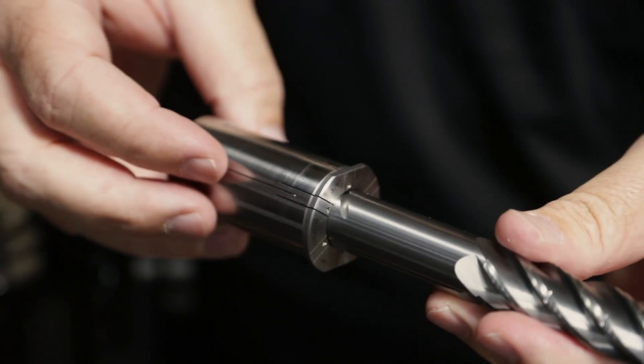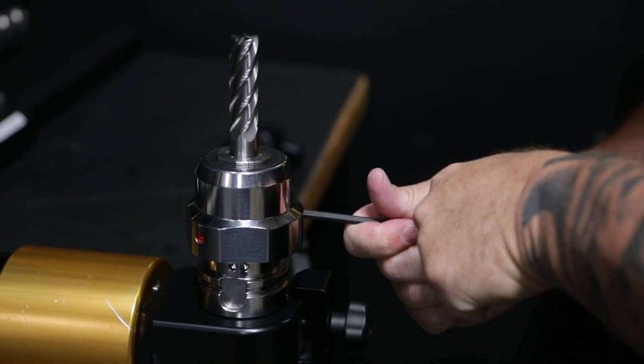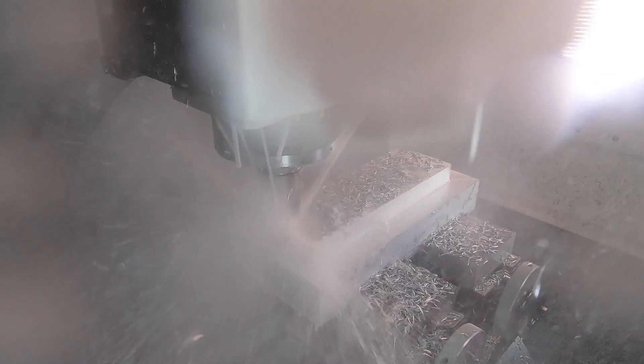Another point I'll make is that if you don't have the safe lock system or even the Hydra Force, you can use these tools in regular end mill holders.